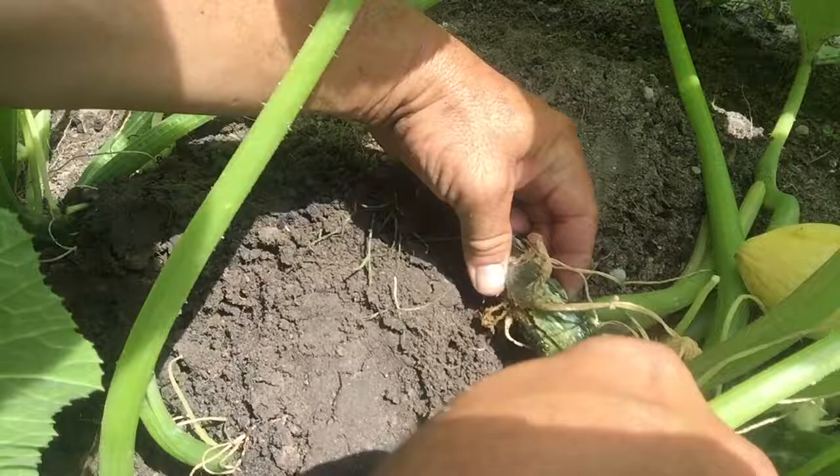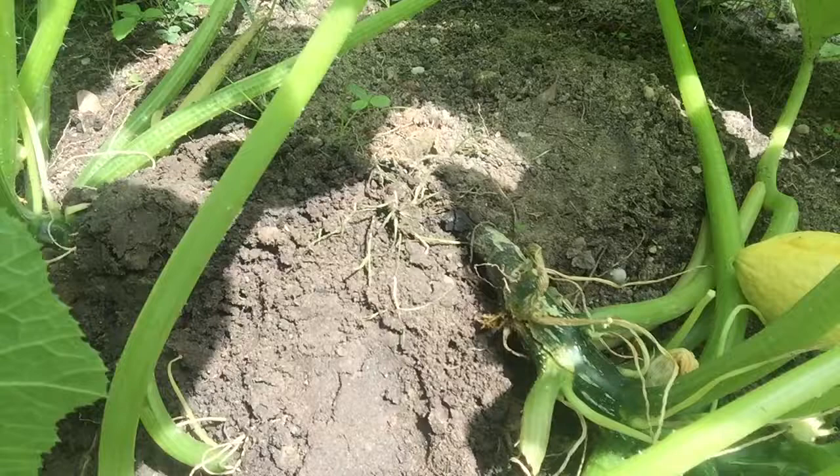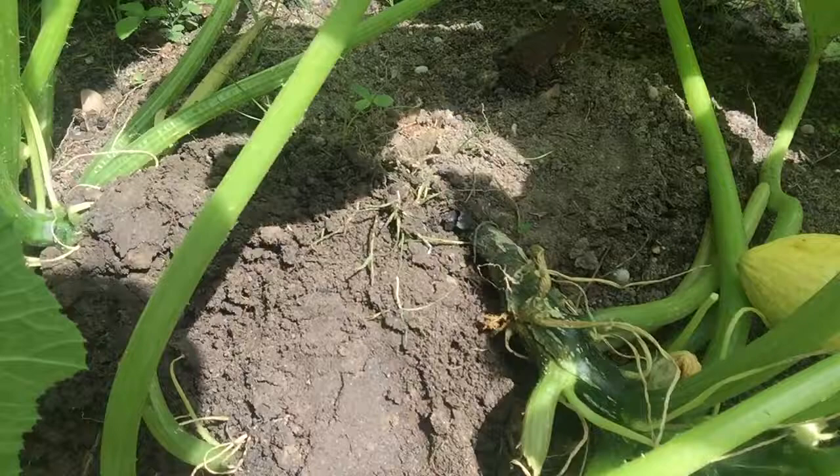We got a little froggy buddy over here — look at this! My little partner kind of watching. Anyway, I'm gonna open up this vine.